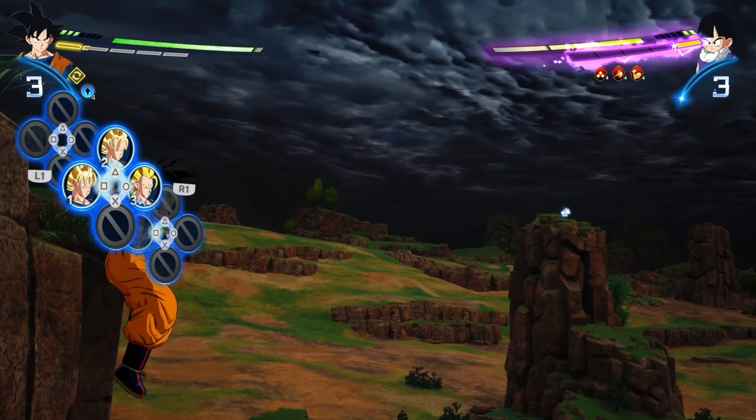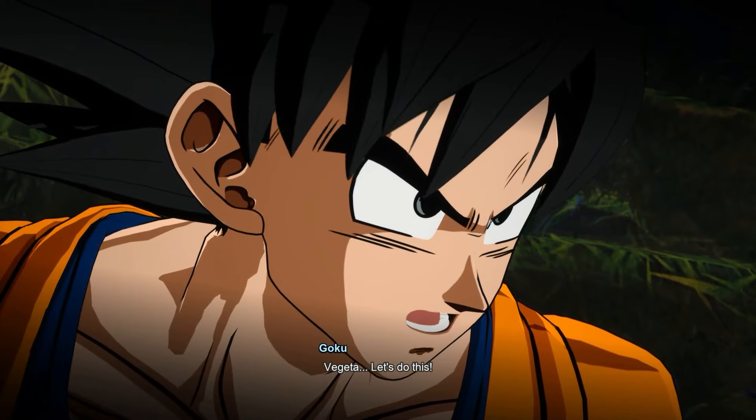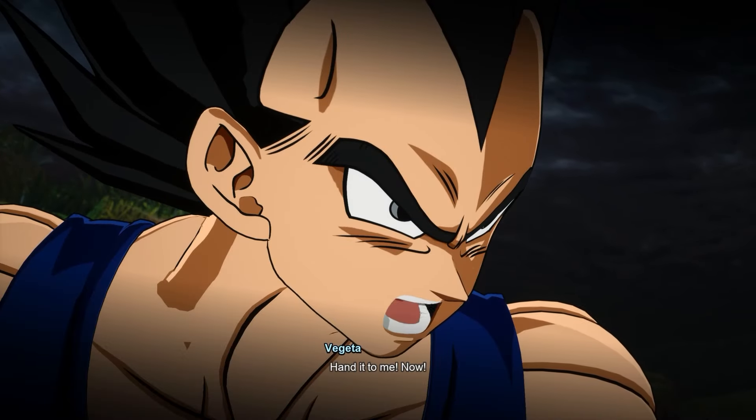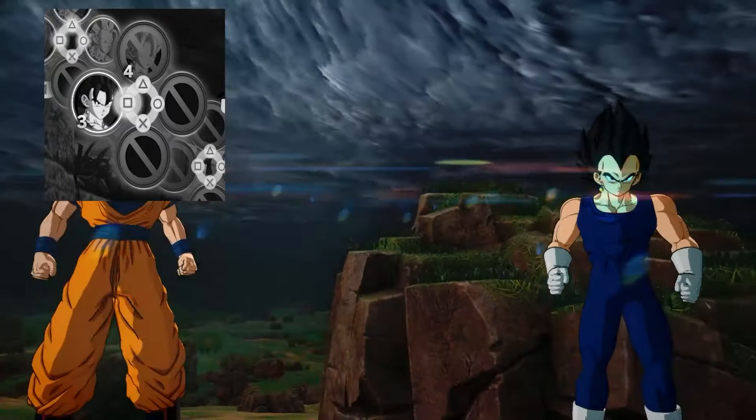Now to fuse, hold up and press R1. I have three skill points, so I can press square — and that's how you fuse. Each circle will show how many skill points are needed to do that transformation or fusion.